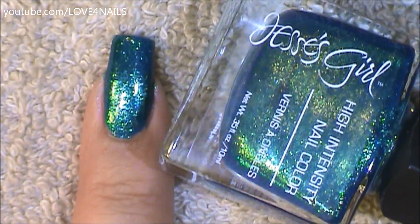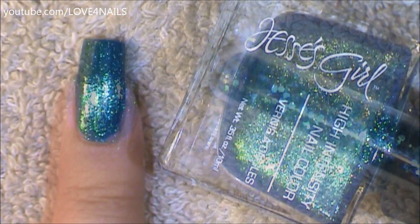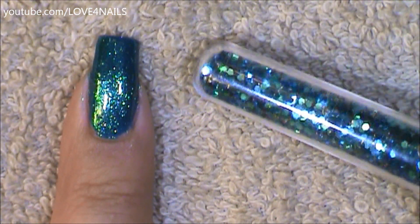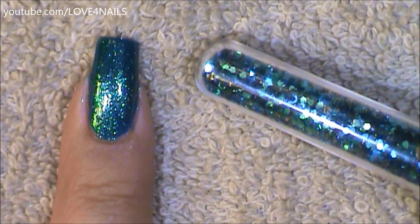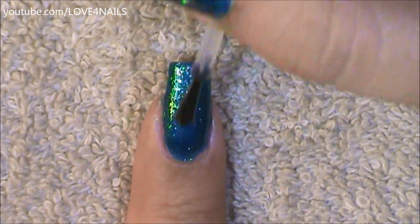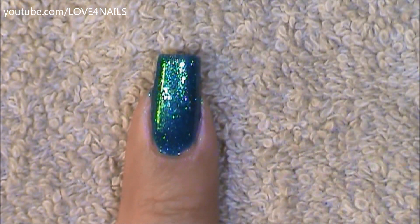Let's get started. The first thing I did is I applied Jessie's Girl turquoise nail polish called Glee over my entire nail. Followed by this, I'm going to be adding turquoise glitters over my entire nail — you can find these in your local craft store. I'm going to apply top coat over my entire nail so that I can make the surface nice and sticky.